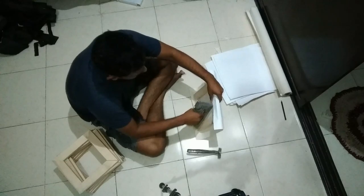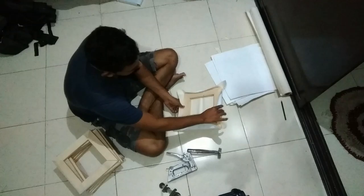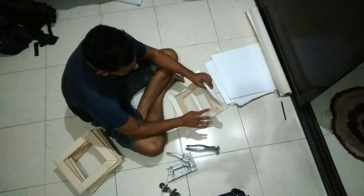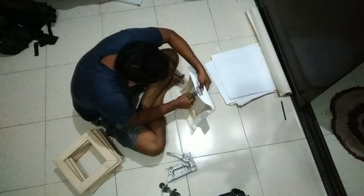First, inside. Center point. Then, bottom. And the left. And right. Split. Hold tight, because it will reduce tightness.